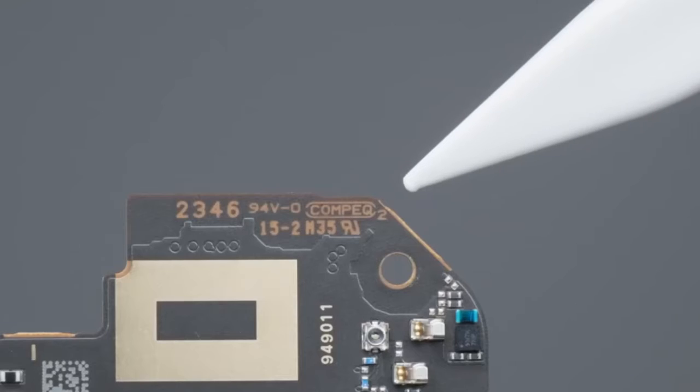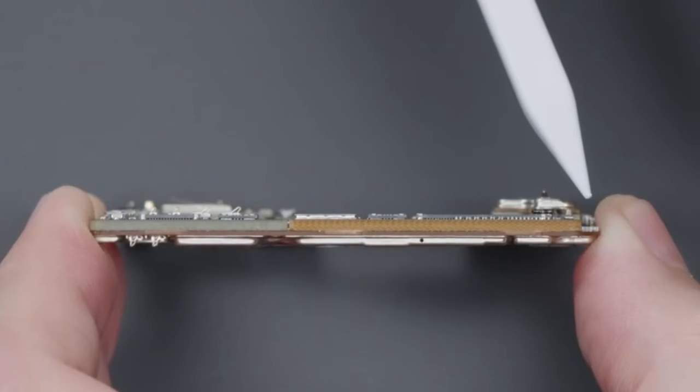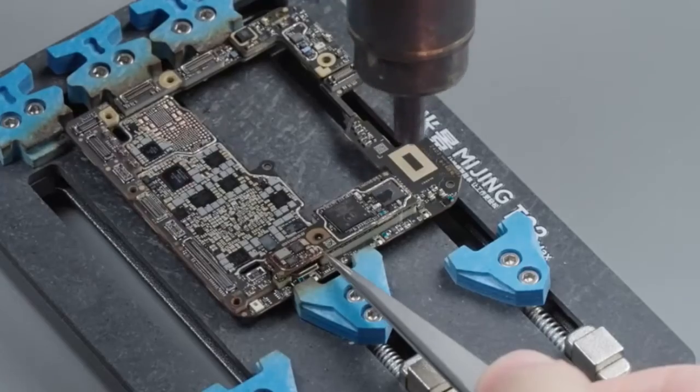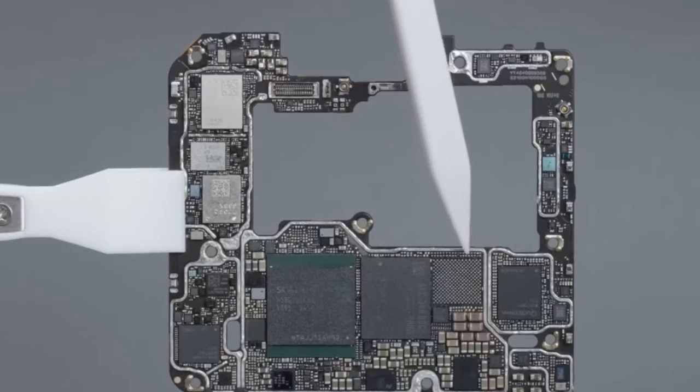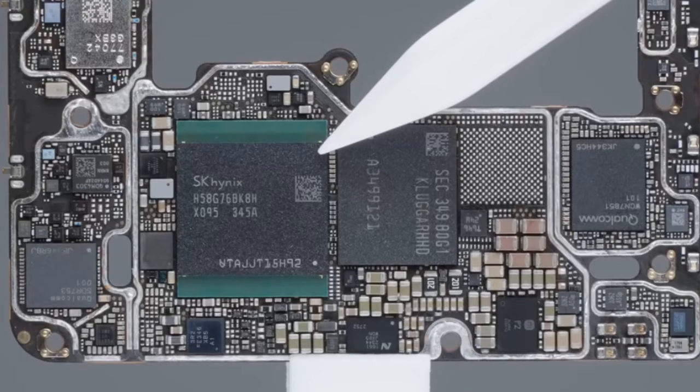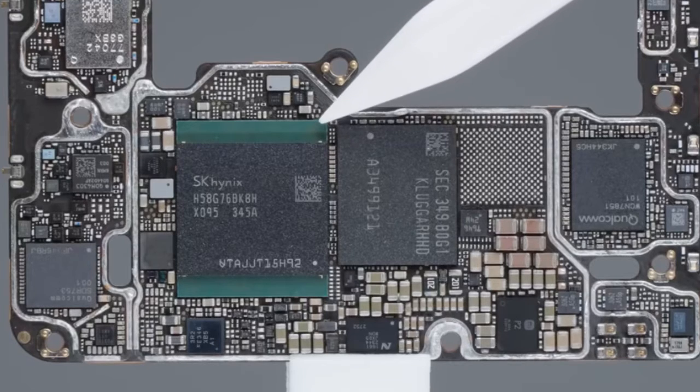The PCB manufacturer is Huat Computer. The motherboard is designed as a double-layer laminated board with 4-layer pressure heat dissipation film, heat conduction material, and a vertical opening shielding cover. After layering the motherboard, it can be clearly seen that the core heating area is still of single-layer design. The core three chips are: Hynix LPDDR5X, the 3rd generation Snapdragon 8, and Samsung UFS 4.0.